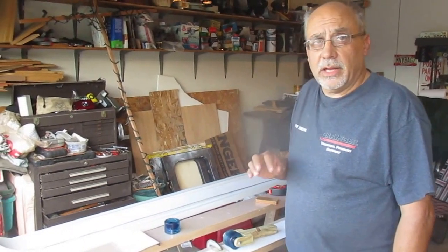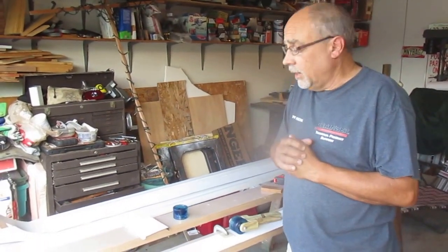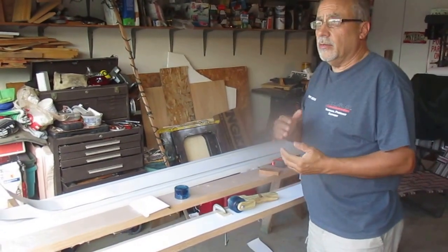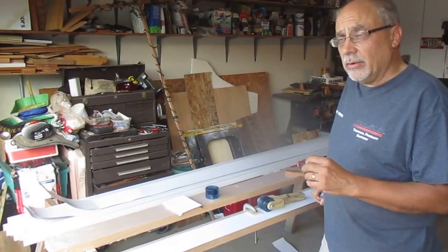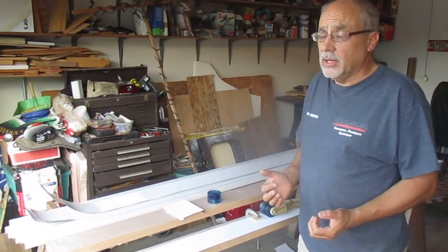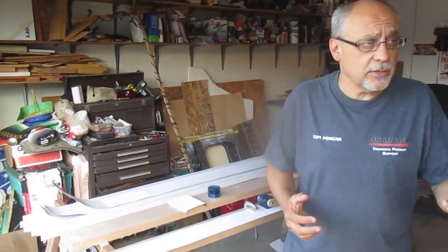Thanks for viewing this video on bending thin gauge aluminum stock. It's August of 2015 and I had a need for bending some stock without kinking. I tried several different ways and could never get a nice clean 90 degree angle, and since I don't have a brake and equipment to do nice clean bends, I had to come up with a way of doing that.